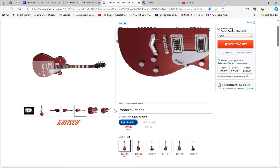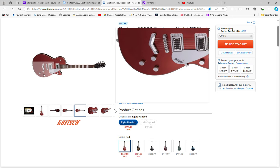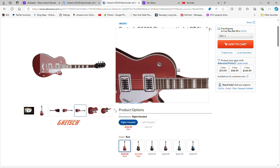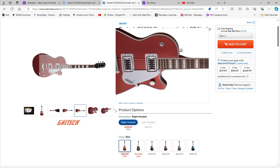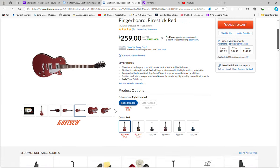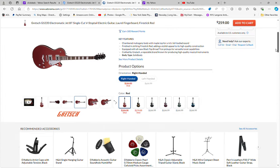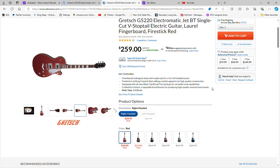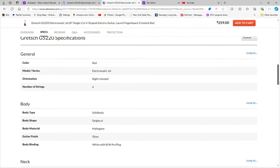It's got the Gretsch G-stamped metal knobs on the guitar, as well as the metal switch on the pickup control — not the cheapo Streamliner parts. Really really nice guitar, very well made. It also has a chambered body — a chambered mahogany body — so you're getting a little bit of that weight relief on the guitar. This is a beauty.